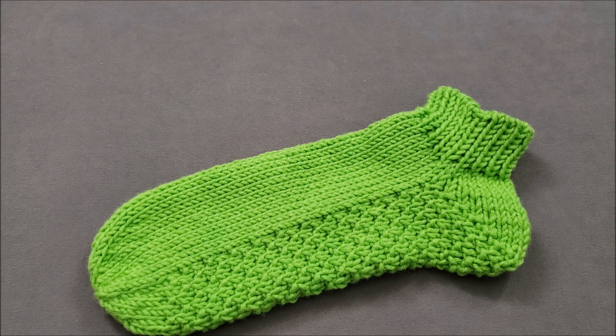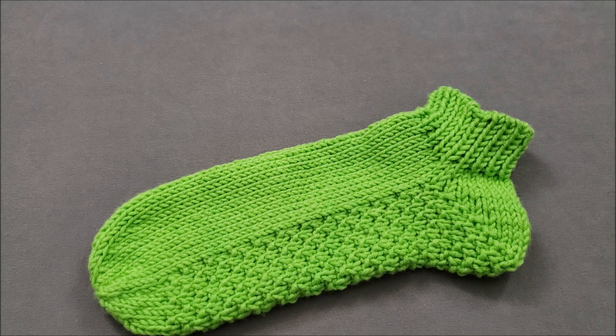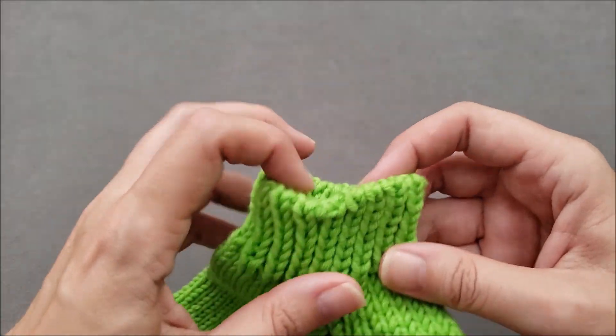Hi, I'm Ellen from The Chili Dog. Today I'm finishing up a pair of best worsted socks worked from the bottom up, and I'd like to show you how to do the invisible ribbed bind off, which is sometimes also known as the knit one purl one bind off.